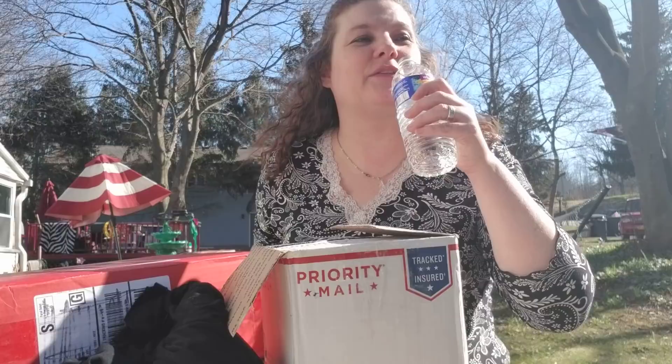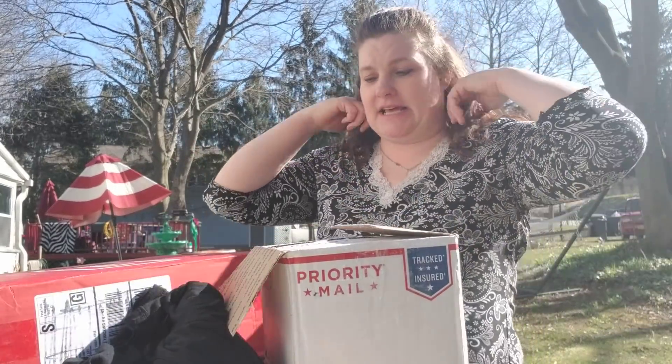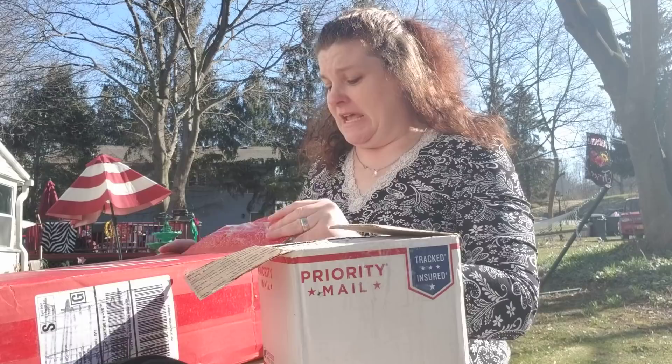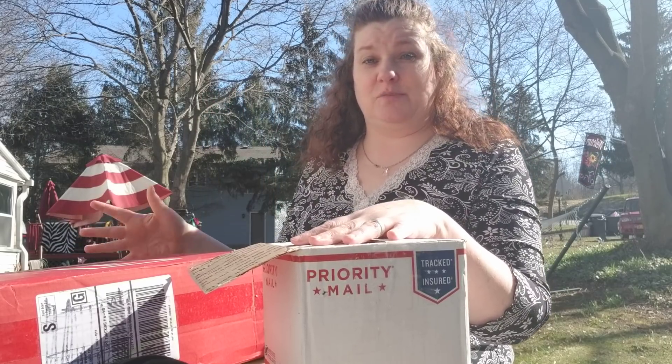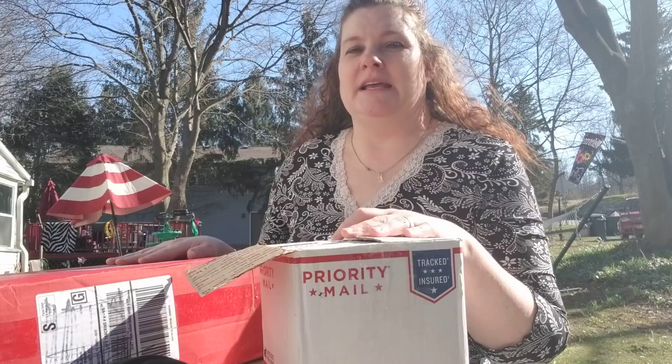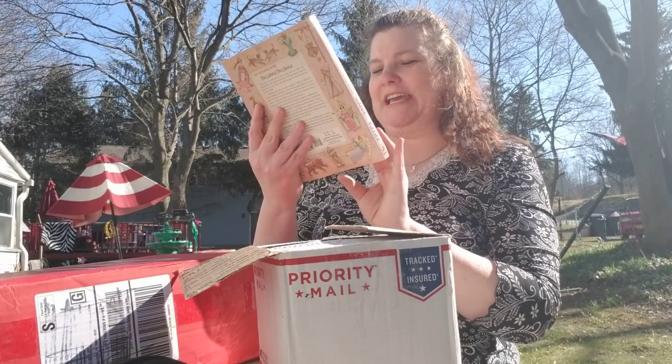So there are two boxes here. This is a good tip to know: if you have books to send, it is cheaper to send the books separately under media mail than to send everything all together. So it's cheaper to send a package of media mail with just the books and then a separate package — cheaper to do it that way than to try to put it all in one box flat rate. First book: Tarot Your Everyday Guide by Janina Renee.